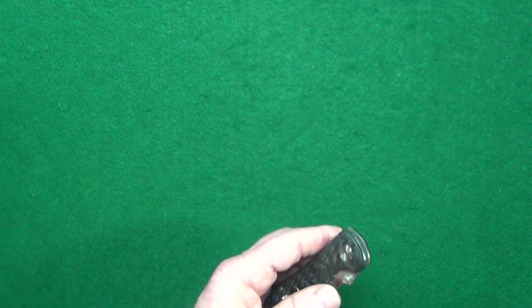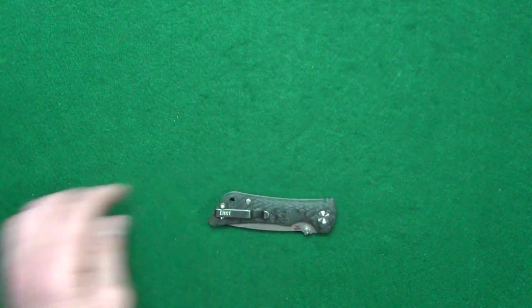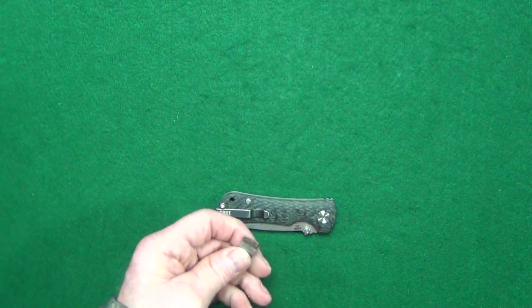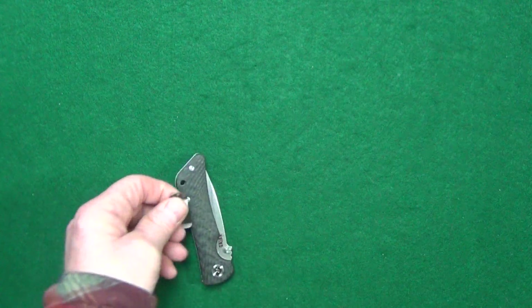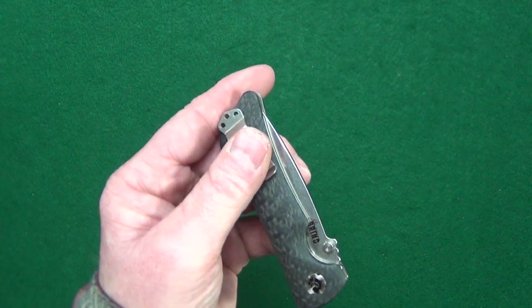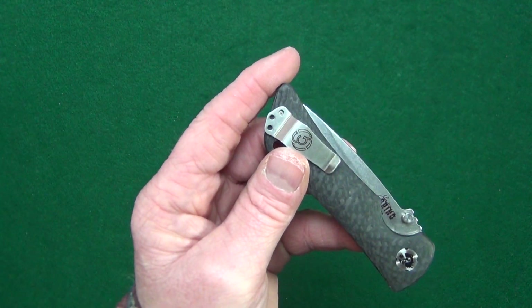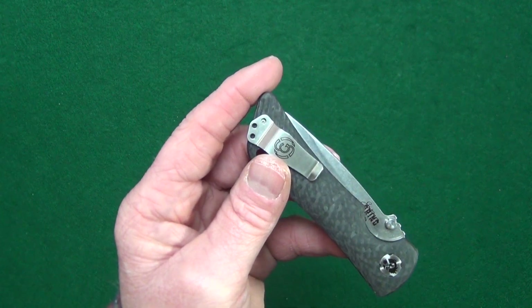The pocket clip — that's another big issue for me. I started to show you the clip that it comes with, but I'll show it on the flip side. I do like how the clip is short, but it just has no give.